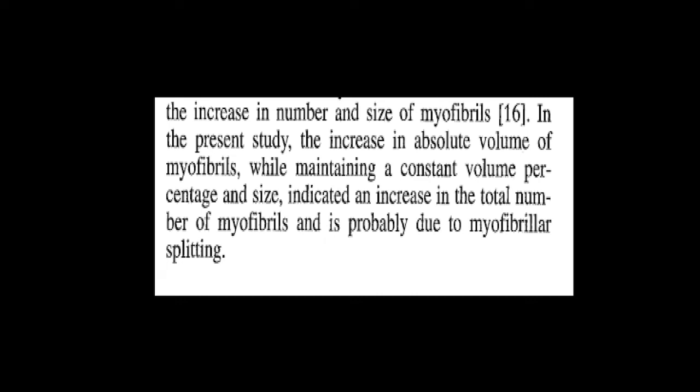Skipping to the results section, the researchers note that there is an increase in the absolute volume of myofibrils, while their proportion to the rest of the cell is equal — which is to say that at the 21-week mark, sarcoplasmic hypertrophy and myofibril hypertrophy have levelled out. They also state that although the absolute volume of myofibrils has increased, when measuring the myofibrils individually they appear the same size, which suggests that they split as part of the growth process.